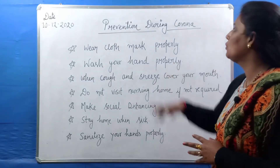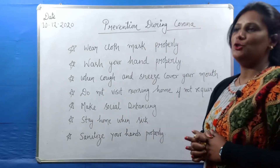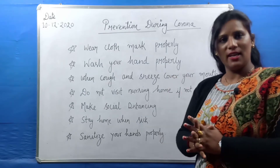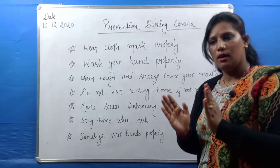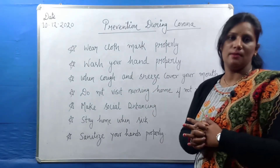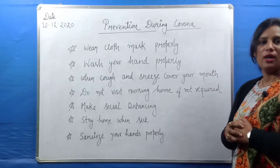Now I am telling you the next topic: prevention during corona. This is a topic that is relevant every time. What do we do in the future? We have to avoid getting infected. So what do we need to do? How do we keep our immune system strong during corona?